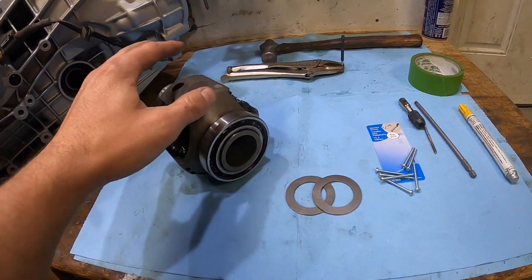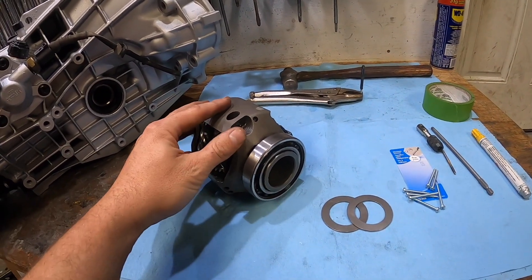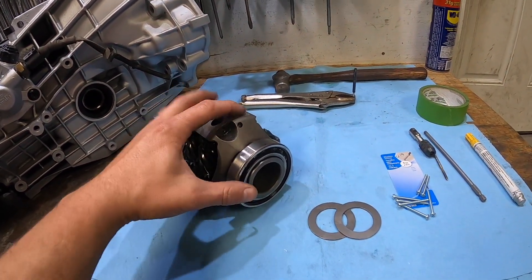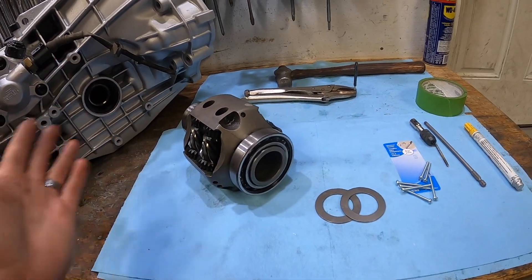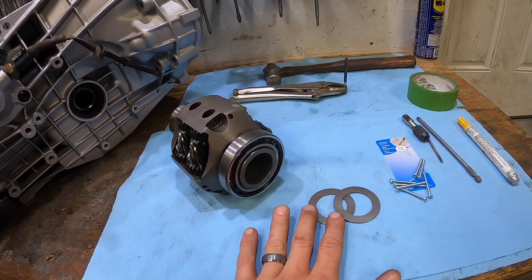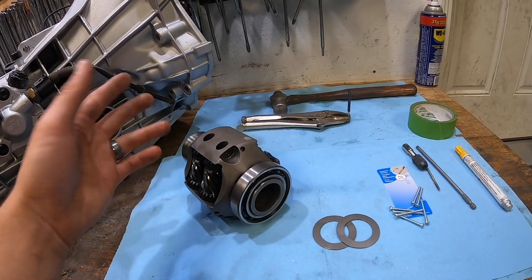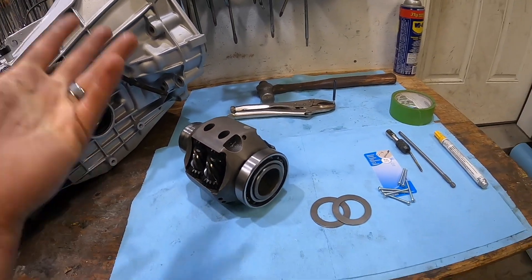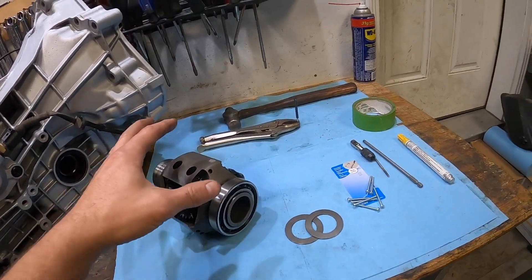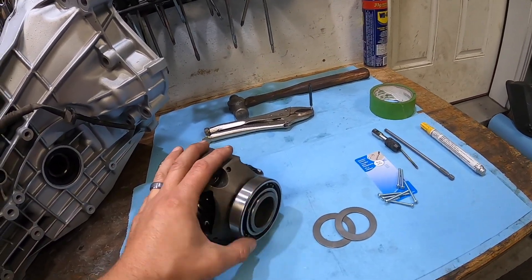Now what do these shims do? They give the car a more rear-bias feel. Right now this diff is set up for a 50/50 split in terms of power distribution from front to back. These shims will allow what they call a 4-to-1 or an 80/20 — 80% in the rear, 20% in the front — so it's going to feel a lot more squirrely going around corners.